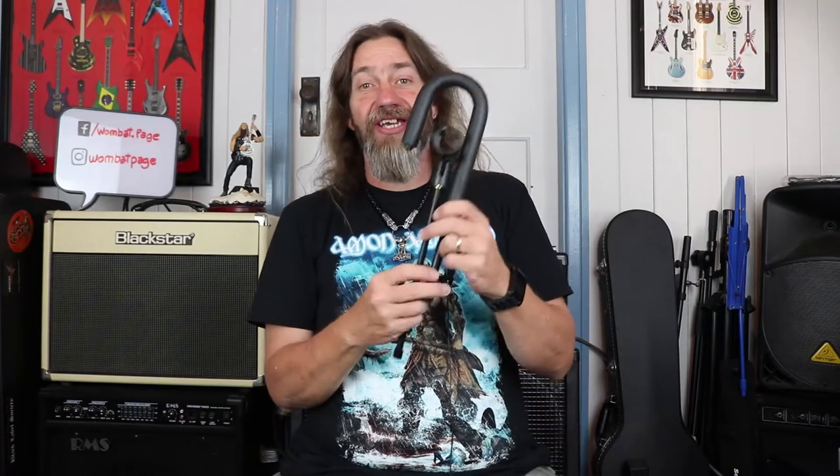G'day, Wombat here. Today I thought I would bring to you a really cool little product called the Amphook. This is the Amphook and it's by the Wishbone Workshop. Now, believe it or not, this is a microphone stand — it doesn't look like much, it's not what we're used to as a microphone stand, but this microphone stand is specifically designed for micing amplifiers.